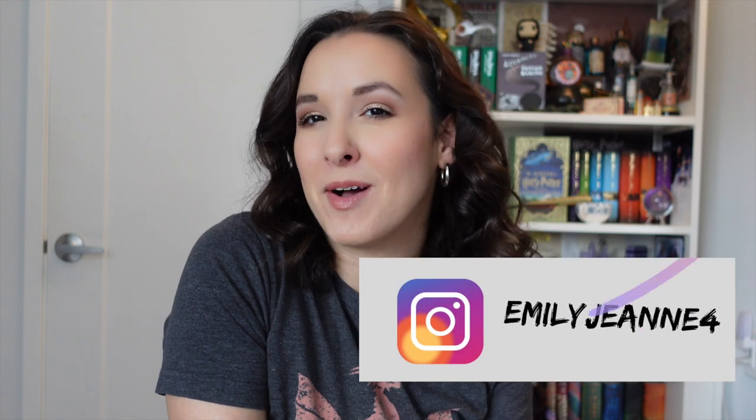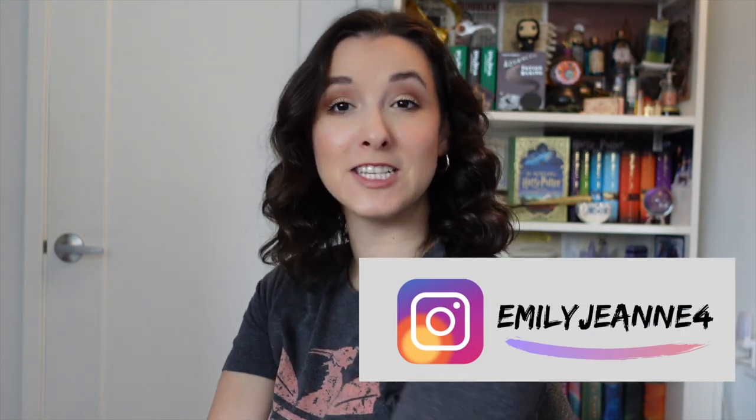What's up everybody? My name is Emily Jean. Welcome back to my channel. I hope you guys are all having a spectacular day.